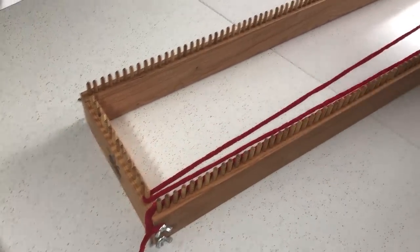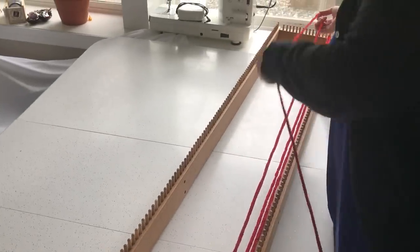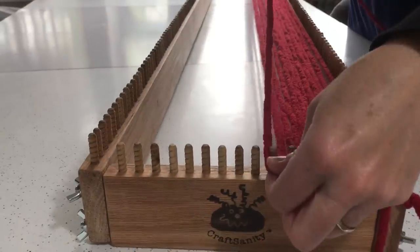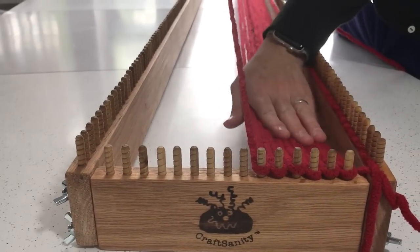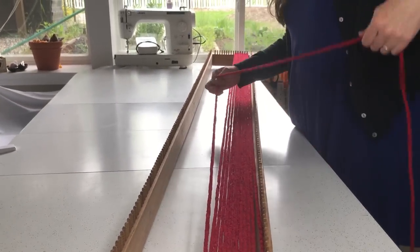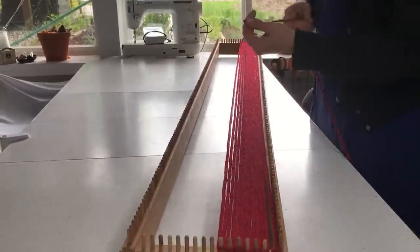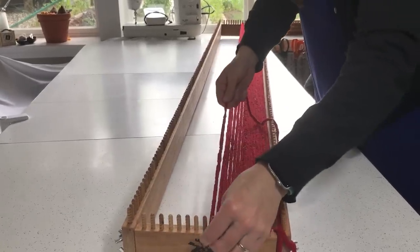I'm going to do that for every single peg — just going around all of them. As you're warping, your yarn should have quite a bit of movement to it. If it's super tight you need to loosen it, because it will be really hard to weave if your warp yarn is on there too tight.